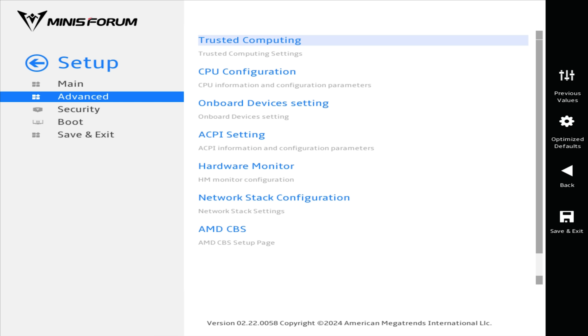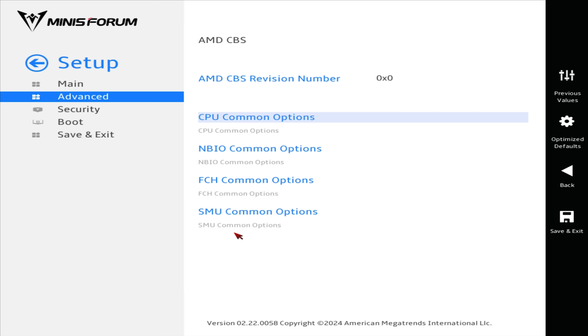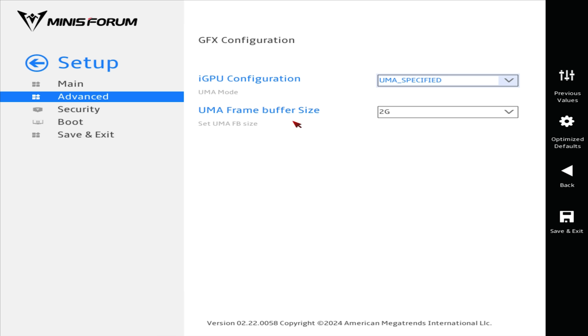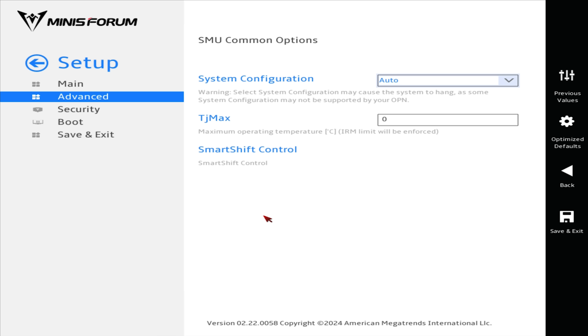Pressing the delete key on startup will get you into the BIOS. In the advanced ACPI settings, you'll find a few options including the power limit setting. You can also set how much VRAM to allocate to the integrated graphics in AMD CBS. Find the power loss option and set the maximum power limit manually.